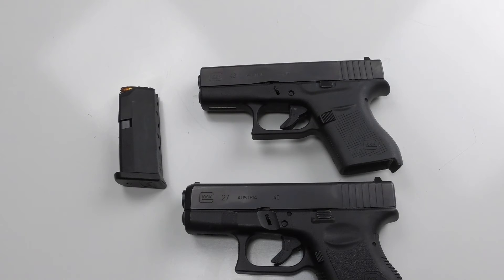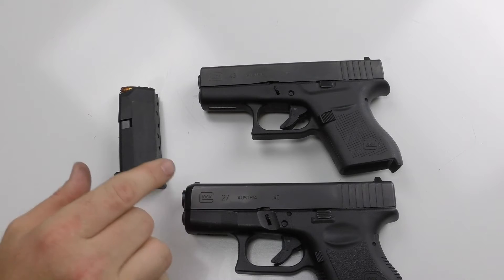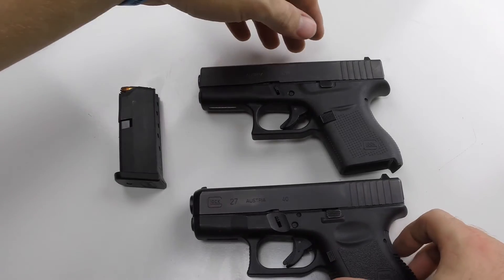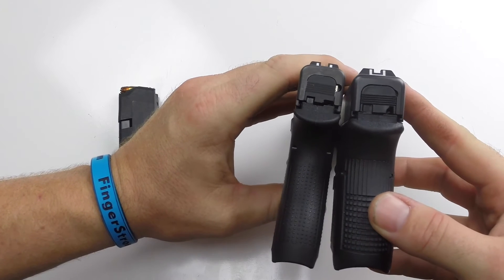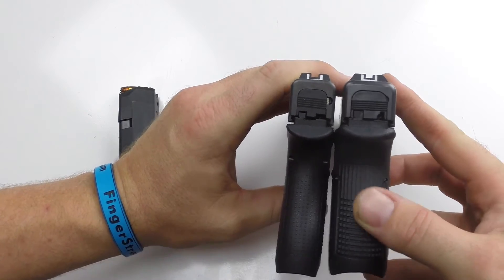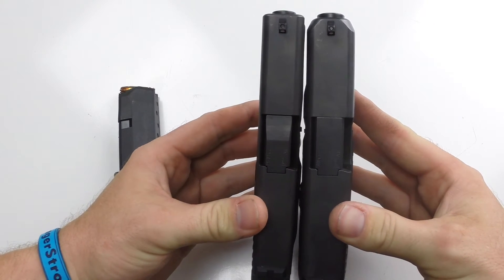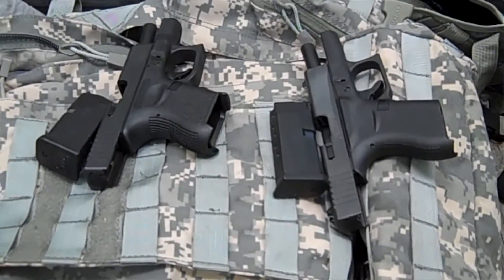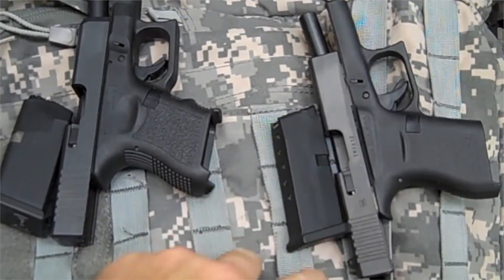I don't have really large hands — medium I guess — compared to some guys I shoot with. But compared to the 40, as you can see it's much thinner. The Glock 27 is double stack and has just about the same size as a full-size Glock width-wise, but the 43 is just a little bit thinner. That little bit of thinness makes a humongous difference in carrying this thing.